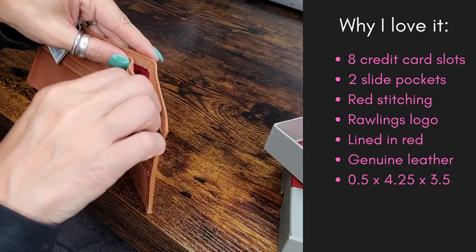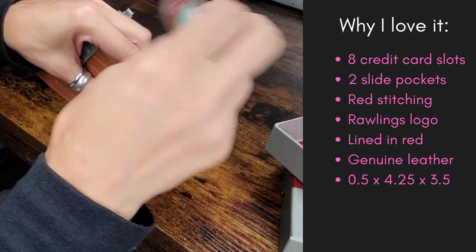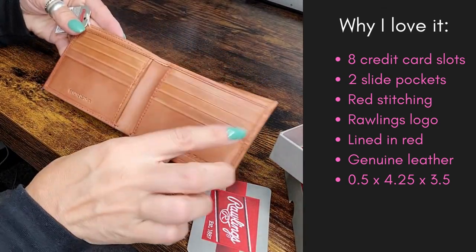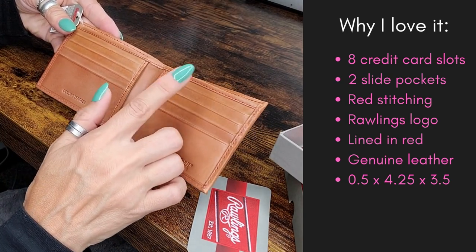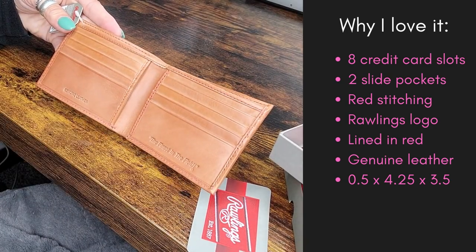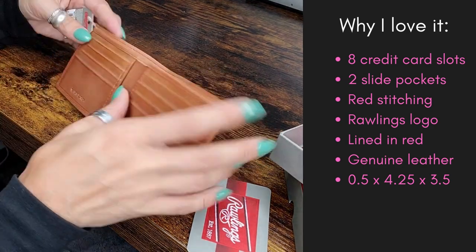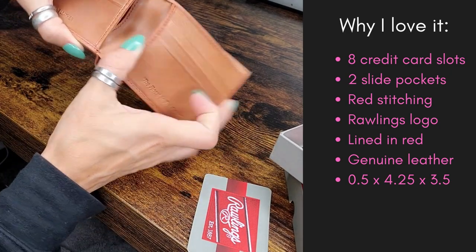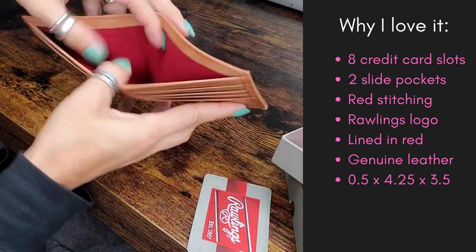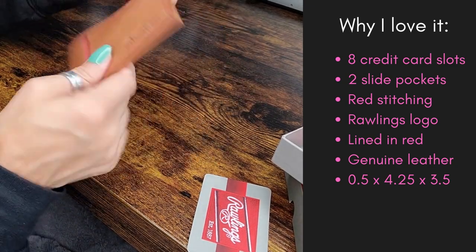I love this — it's so fun. It's obviously just a fake card, but let me take it out so you can see everything. You have one, two, three, four, five, six, seven, eight places to hold either your ID, your cards, whatever it is that you want to hold. Again, you have the two sides lined in red and a place for your money.